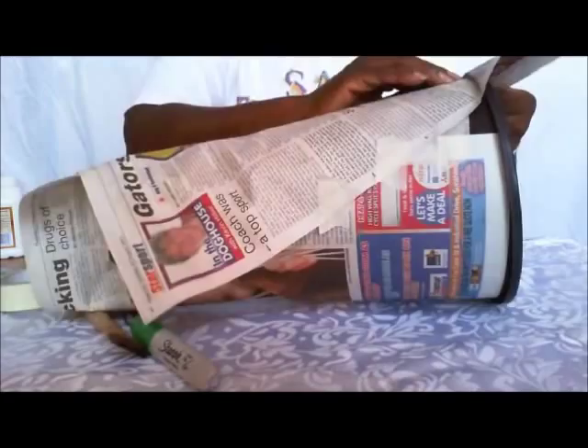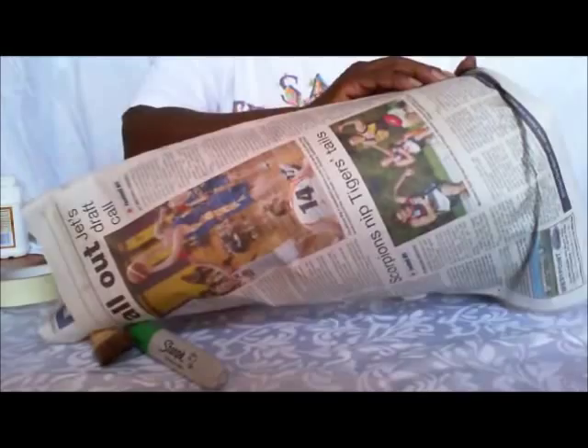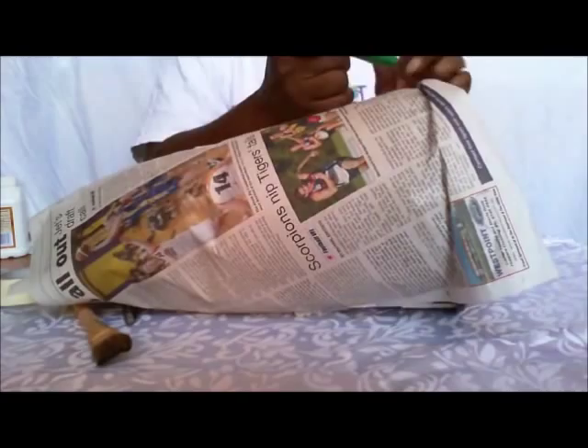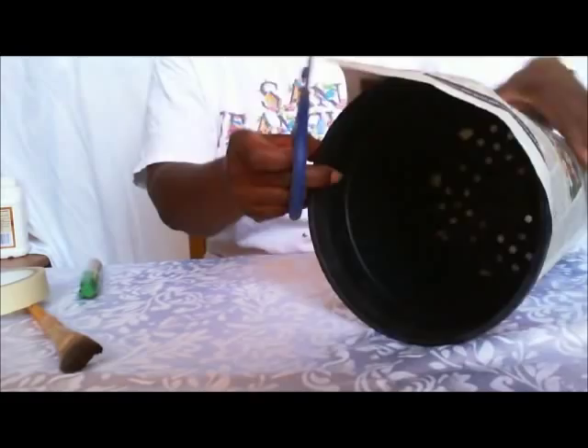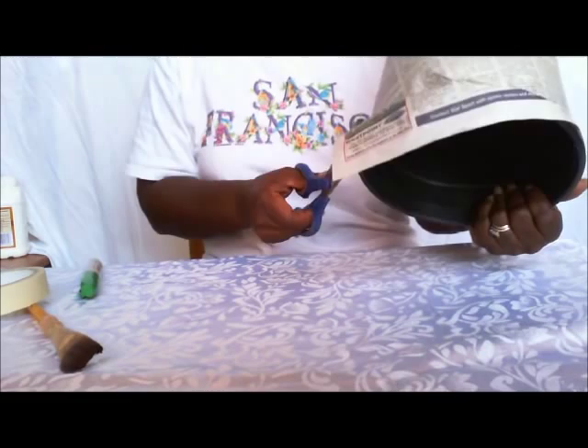Now, take your fingers and just run around the top making the groove to where the rim finishes. Take your marker or chalk or whatever you feel like and draw around that top so we can cut off the excess. Then just cut off the excess.